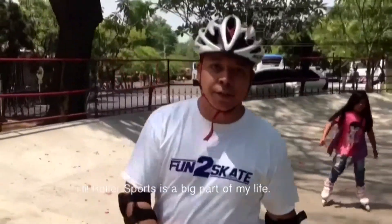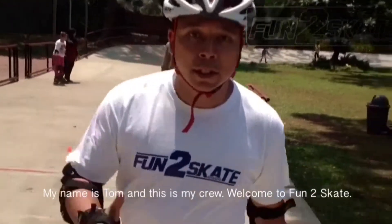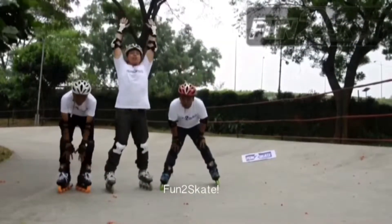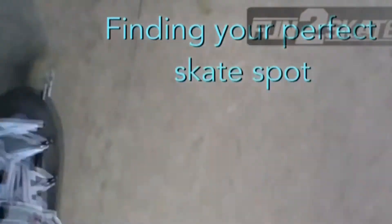Roller sports is a big part of my life. My name is Tom and this is my crew. Welcome to Finding your perfect skate spot.